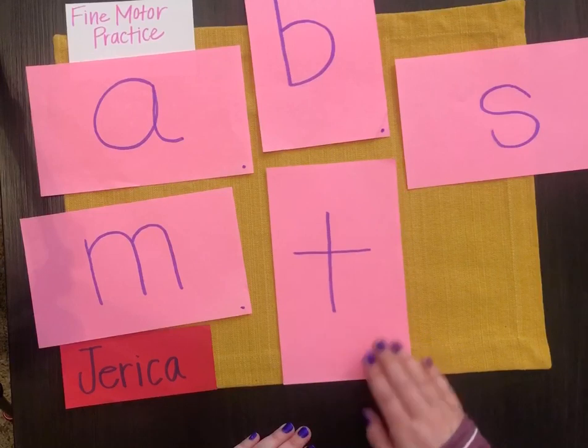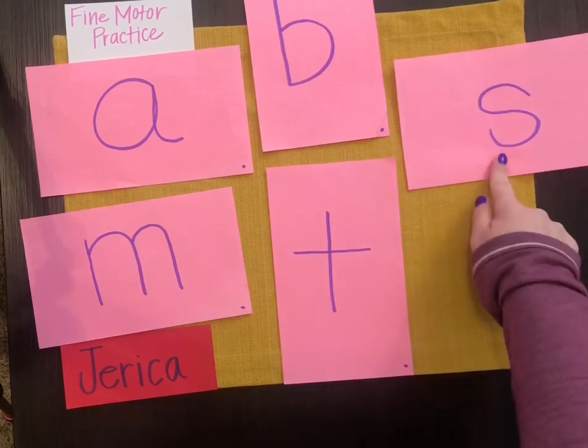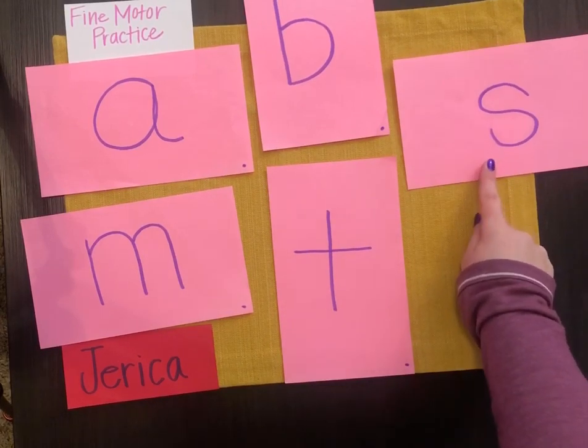Now, in Montessori, kids learn the sounds first before they learn to recognize the letter. Because we're Montessori-inspired, we try to teach both at the same time. So it's fine if someone says, can you point to the letter that makes the 's' sound? And if a child were to say 's, s, makes this sound,' then it would be okay.